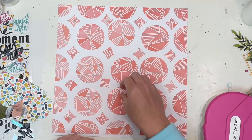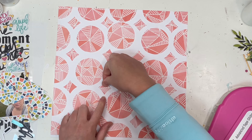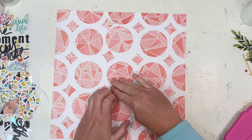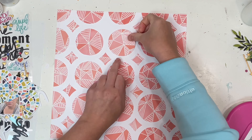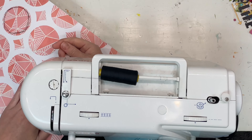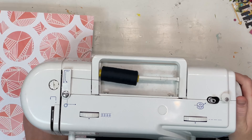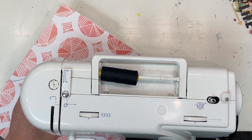Once I stuck all of these pieces down, I was umming and ahhing about hand stitching or machine stitching. I really wanted to machine stitch everything — every little circle, every half circle, every diamond — but I realized really quickly that that was going to take a million, kazillion, bazillion years. So I did pull out my sewing machine.